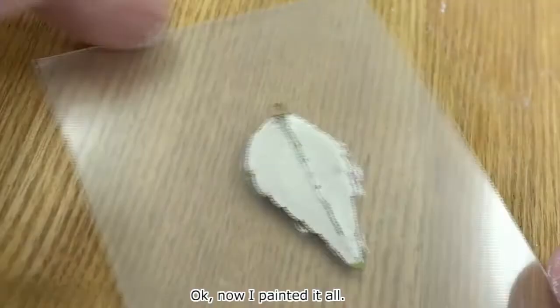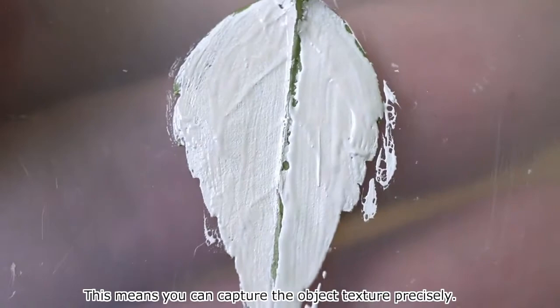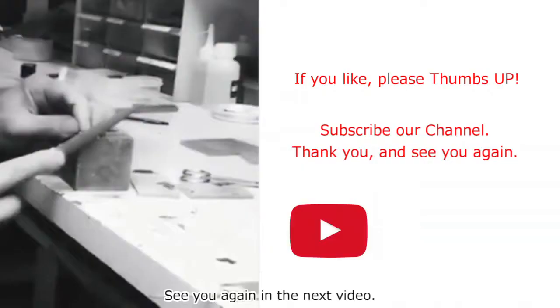Now I have painted it all. Let's compare both sides. On the left, you can see the vein ridge line over the first layer — this means you can capture the object texture precisely. The moisturizing pen always keeps the clay moist and helps your creation efficiently. If you haven't used it before, please get yours to try. See you again in the next video.